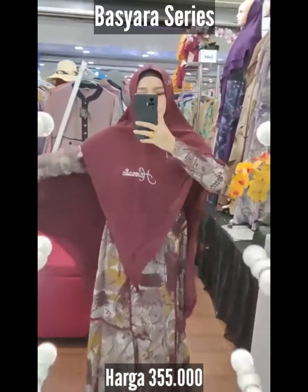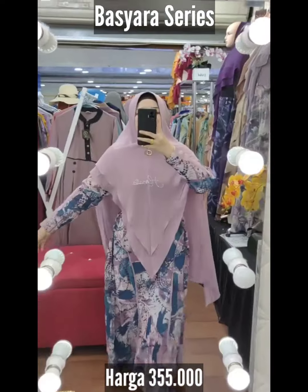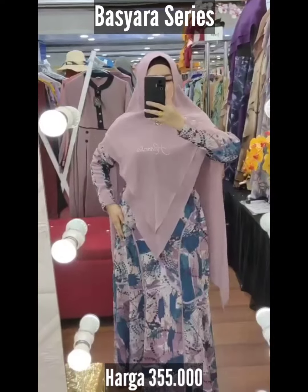Double swaro. Aku suka basic himernya. Dia panjang slim. Panjangnya 143, kira-kira 110. Slating depan karet samping. Assalamualaikum, Basyarah Seris, brand Hanatia. Basyarah ini dipercantik dengan garis-garis seruti.